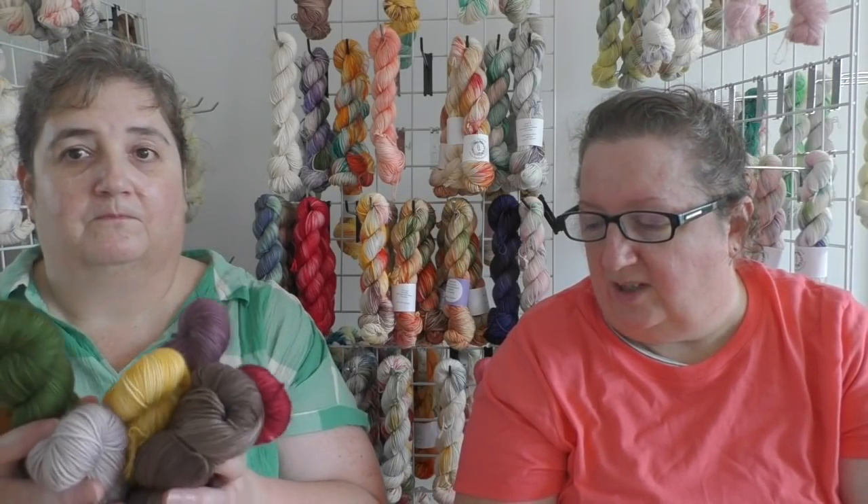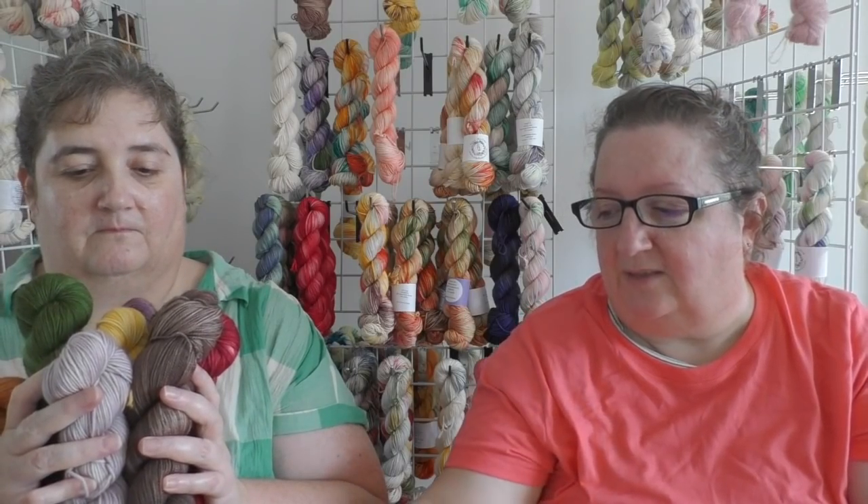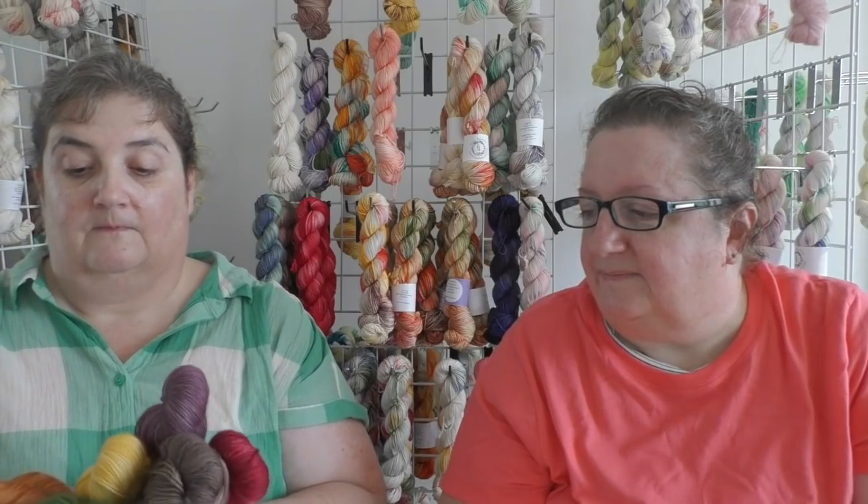It's all fingering weight, which we have, so we should be good. The only thing we might have to dye is the main color — just for the mini sets. That is my plan.